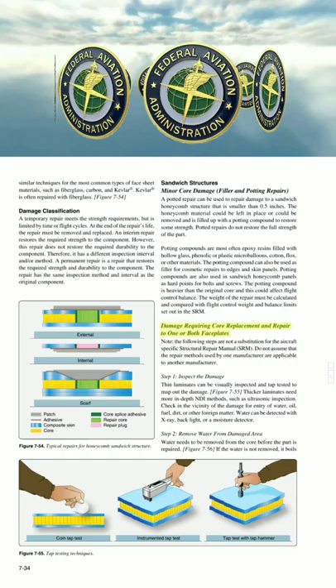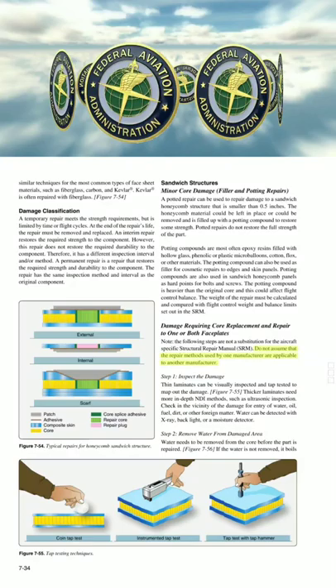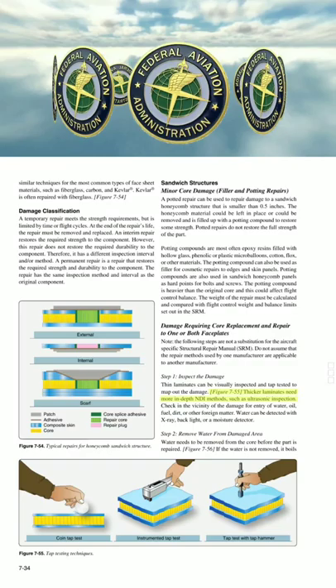Note: The following steps are not a substitution for the aircraft-specific structural repair manual (SRM). Do not assume that the repair methods used by one manufacturer are applicable to another. Step 1: Inspect the damage. Thin laminates can be visually inspected and tap tested to map out the damage. Thicker laminates need more in-depth NDI methods such as ultrasonic inspection.